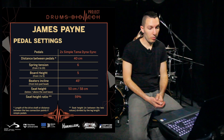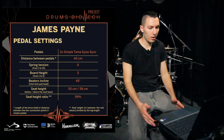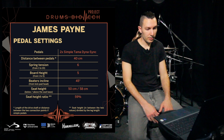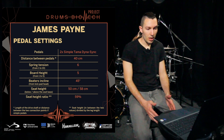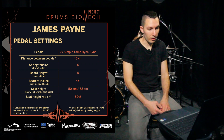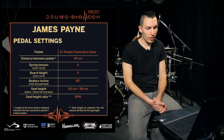The distance between the pedals is 40 centimeters. This might vary if I have a snare in between my legs — in this case I just had a pad. It could also change in a different situation, but more or less it's going to be around 40, maybe 50 centimeters — I don't think more than that.